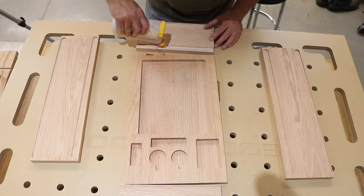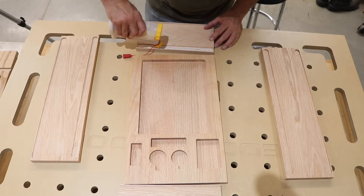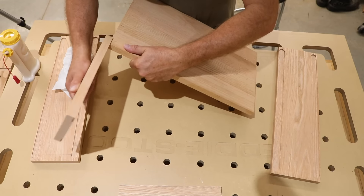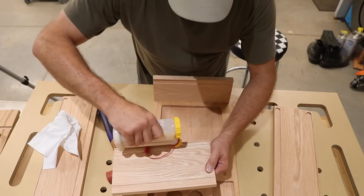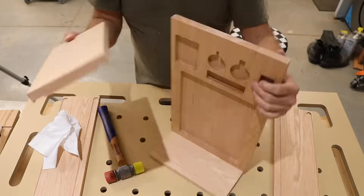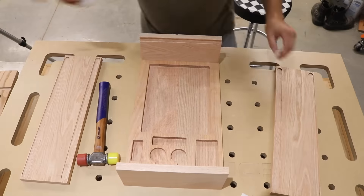I have all the parts laid out getting ready to do this final assembly. I'm going to put glue in all these dados and then just start working the pieces together kind of like a puzzle. Now some of these joints were really tight and I had to take a mallet and work with it a little bit. It wasn't because the dados were too small — it's because there's a little bit of a warp in that board, so I just was real careful and worked it in really slow.